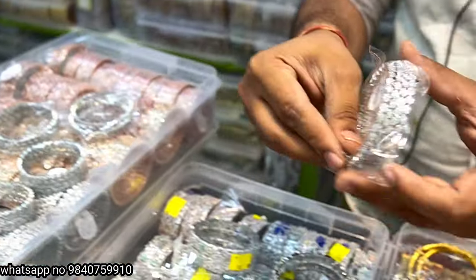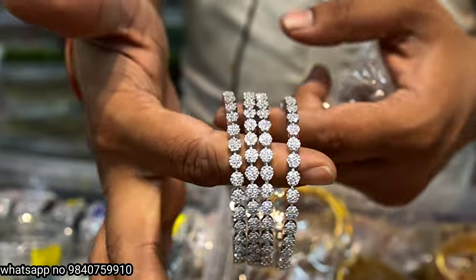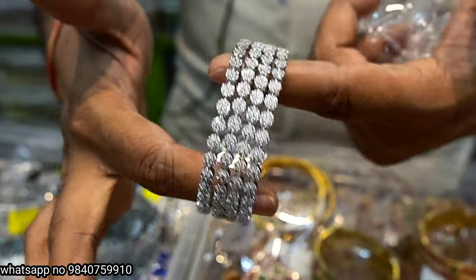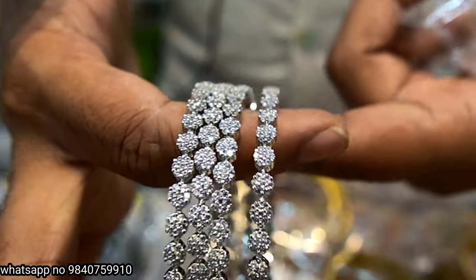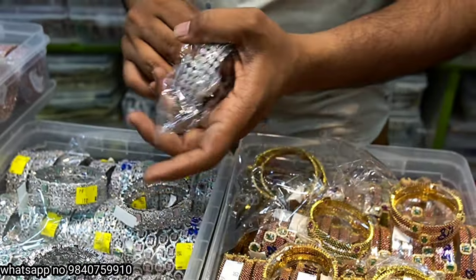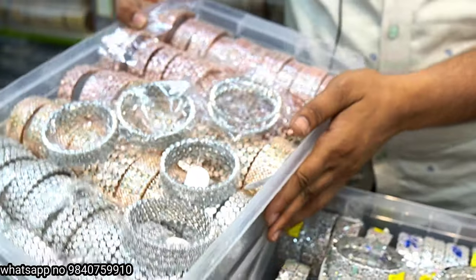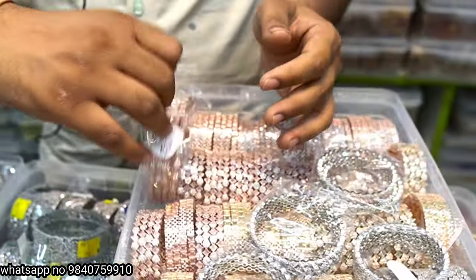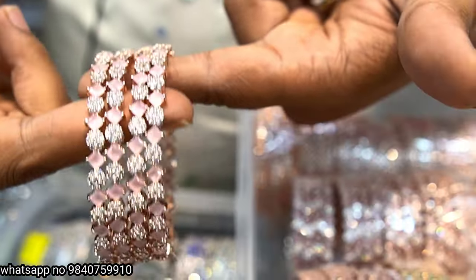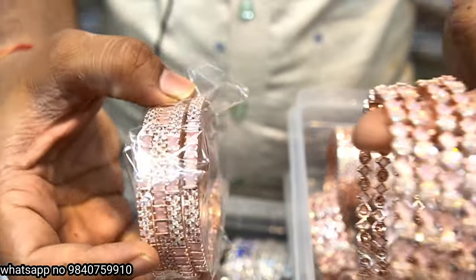We have full silver star bangle at 1,250 rupees, discounted to 1,180 rupees. Full silver bangles at 1,180 rupees discounted. Also 1,100 rupees. There is light pink color and light green color.